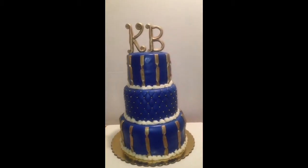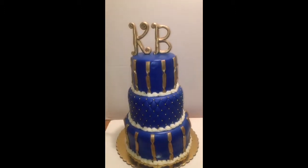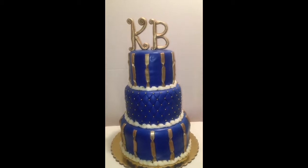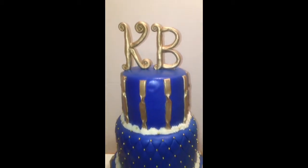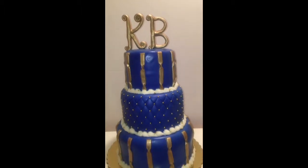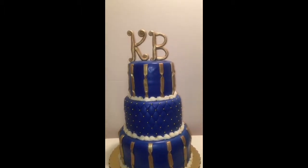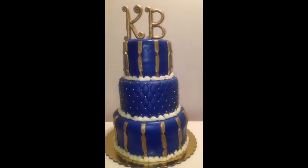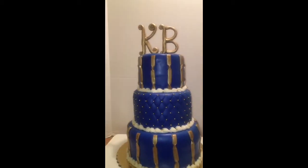Hey guys, this is Mikeisha, come see me from Chester — out here they call me the Cake Boss. This is my latest cake, made for a baby shower. We have some initials on top that are made out of gum paste, and I did them a week in advance so they can get very hard and hold their shape.